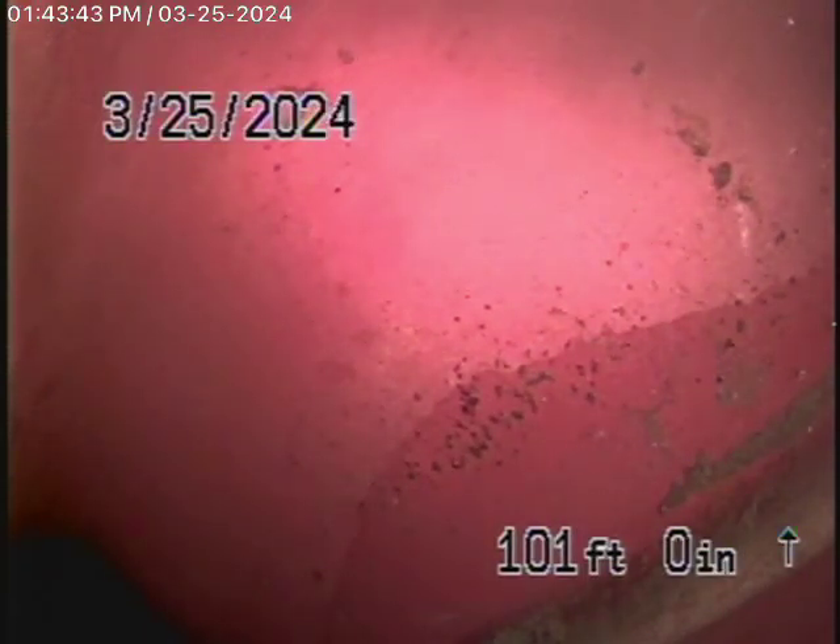We're running our camera from a 3-inch clean-out located on the side of the house near the gas meter, all the way out to the city connection in the street. There's the city sewer right there. We're going to bring the camera back — there's your connection to the city.